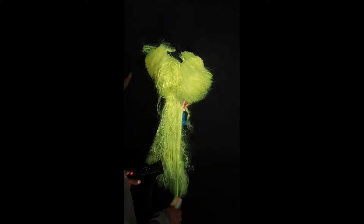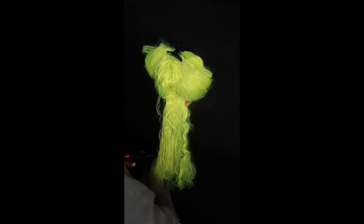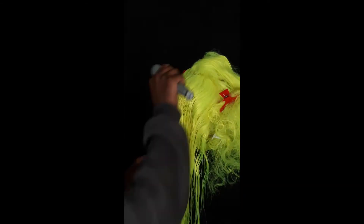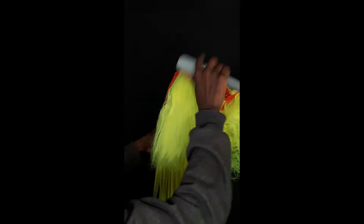At this point the wig is smooth enough to start steaming. Section your wig off and start steaming right at the back, working slowly from the ends to the roots. Make sure you hit every single kink and stretch the hair out so that you get it nice and straight and silky. Once that's done, you can go on to wash and air dry your wig.